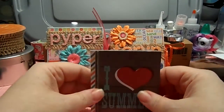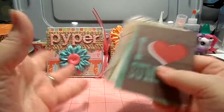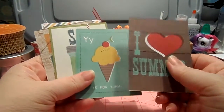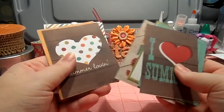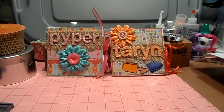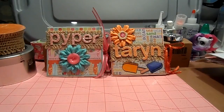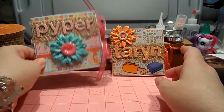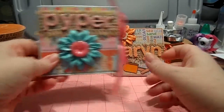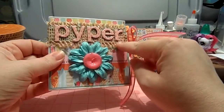The only other thing I used was the brand new line from Simple Stories for this summer called 'I Heart Summer.' Simple Stories always has a 12x12 sheet with all these little cards, and I completely cut them apart and used one on one of the cards. These cards were made for my eldest brother's two granddaughters, Piper and Taryn — they're six and three — and they live in the Midwest. I thought it would be cute to send them a little summer treat.